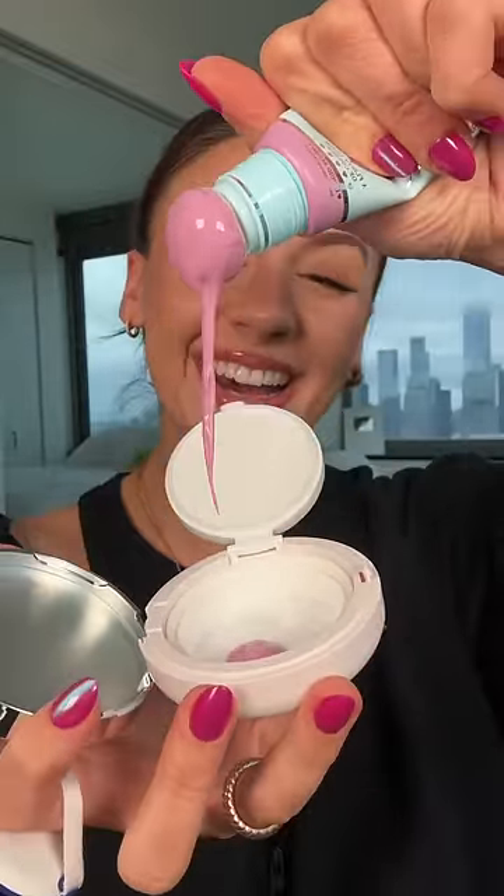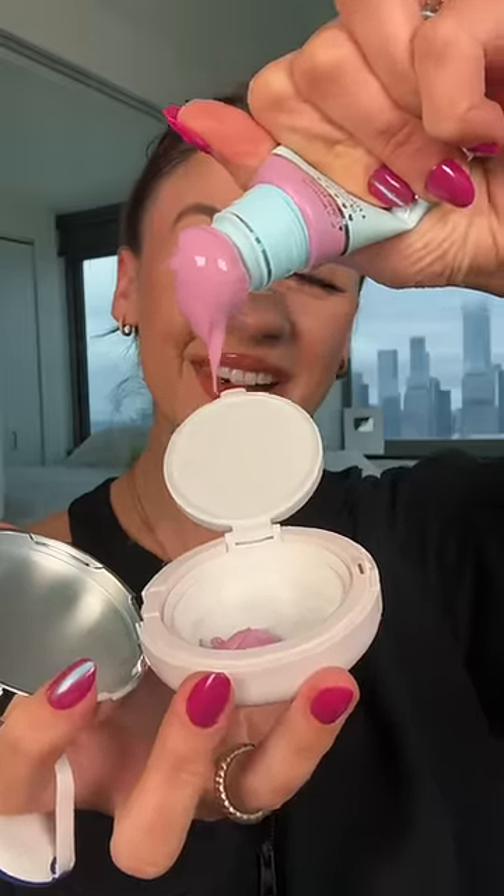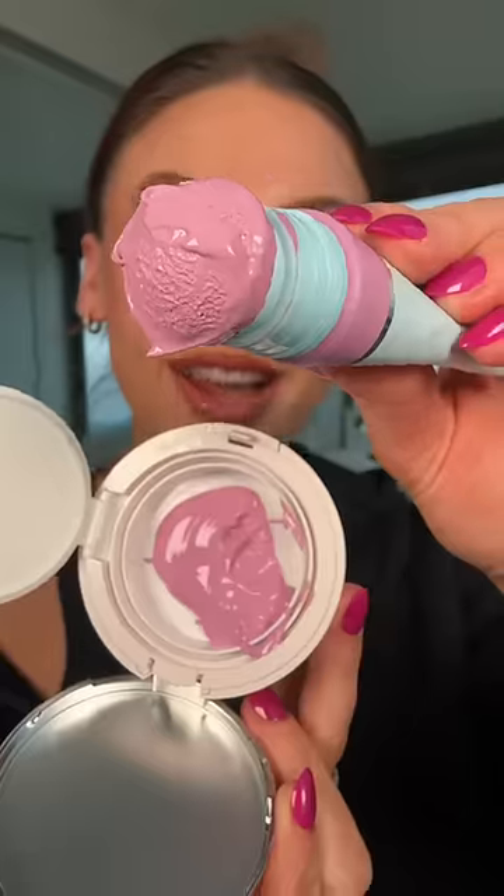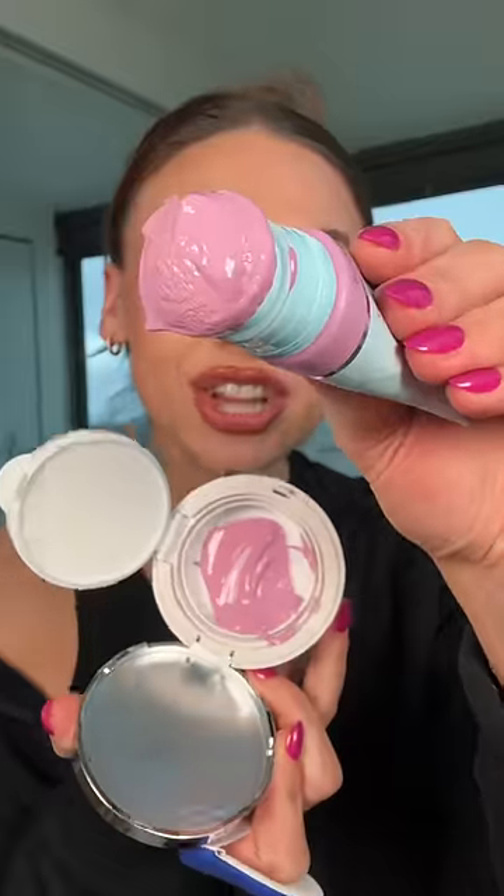Oh my gosh! It looks like an ice cream cone! I'm just gonna try to run that off in there. Why is it like icing? Tell me it doesn't look edible!